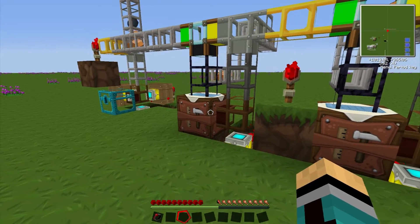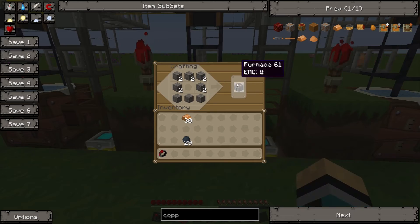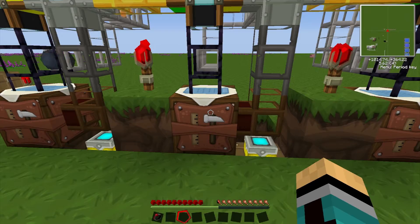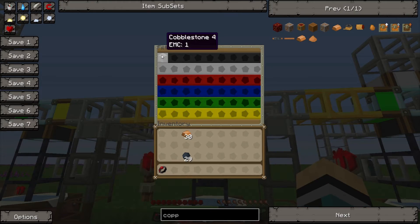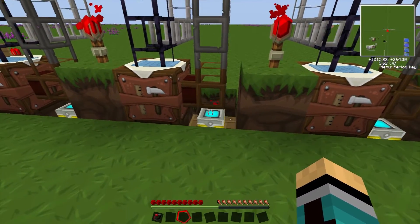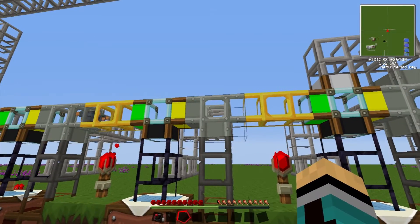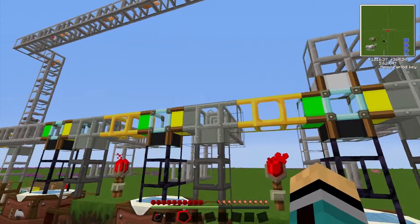So we have step one: making copper cables. Now we have step two: creating furnaces. We have cobblestone here, so the cobblestone comes in, gets sucked out by this redstone engine, and will follow its way along the path.